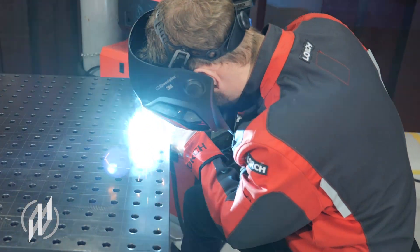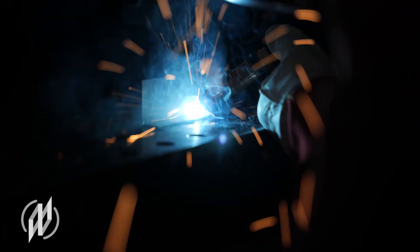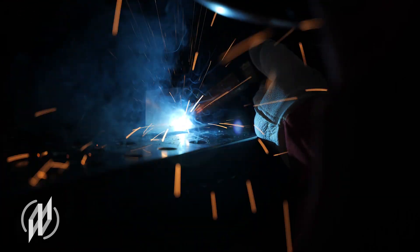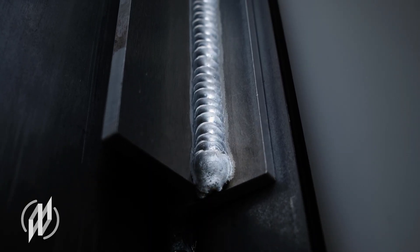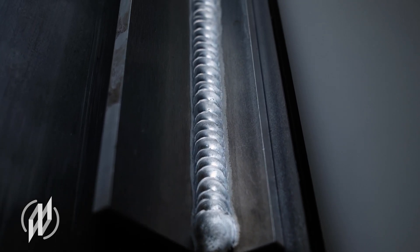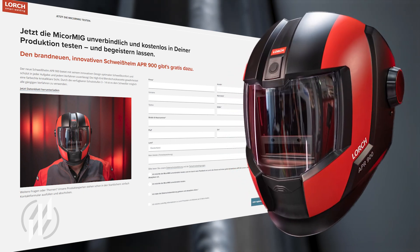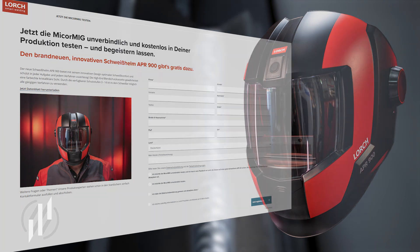Companies that aim to optimize their production processes and position themselves in a future-oriented manner will be able to convince themselves of the benefits of the MyCore MIG as an all-round unit in a non-committal, free-of-charge test provision until the end of the year. Submission of a completed feedback sheet will result in a provision of the brand-new innovative APR900 auto-darkening filter as a free thank you.